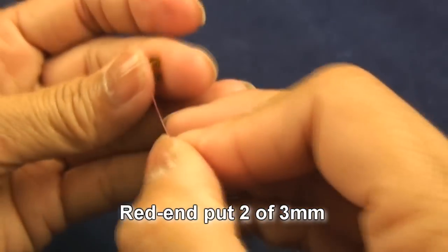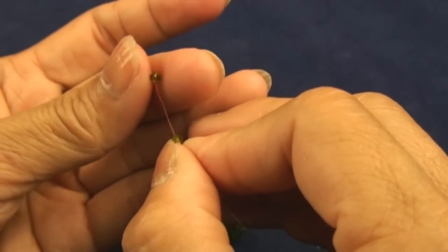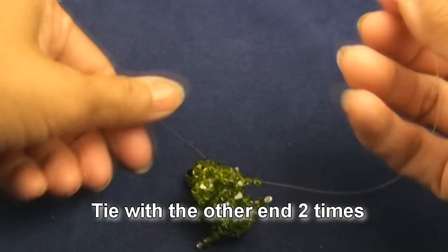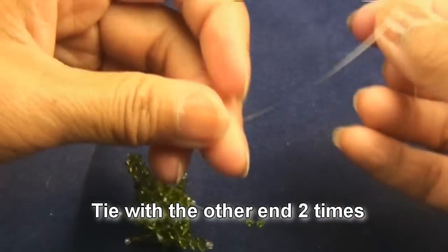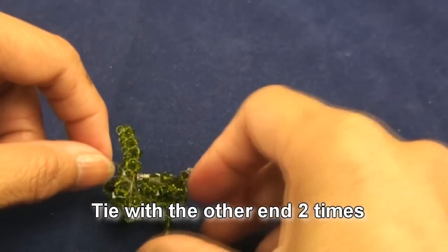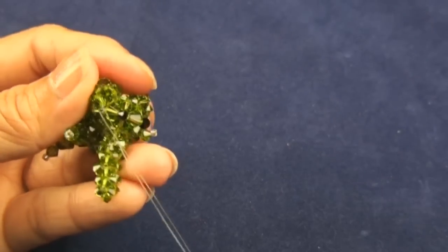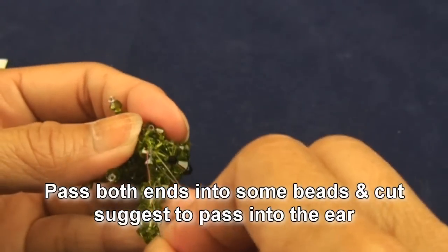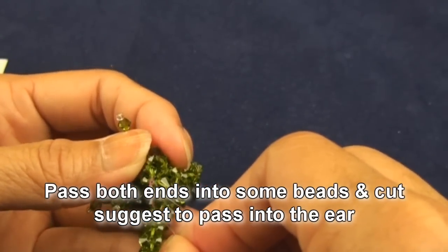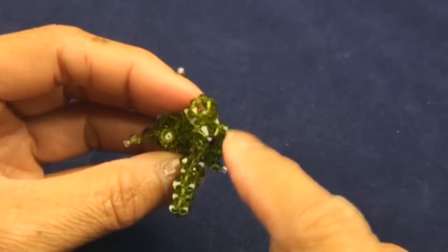Red end put another two of three millimeter, then tie right away with the other end two times. Now pass both ends into some beads — I suggest to pass in the ear — and cut.